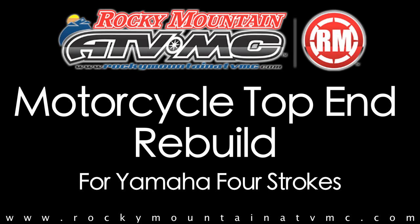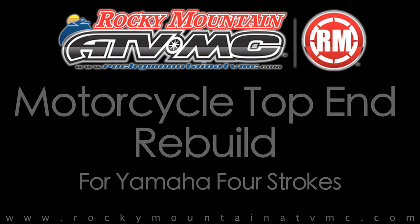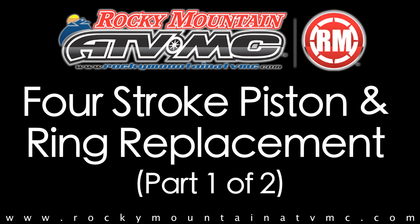Today we're going to be rebuilding a top end on a WR250F. The motor and steps shown in this video are pretty much the same as the YZ250F and the YZ450F, but always refer to your service manual. This is part one of our two part video.